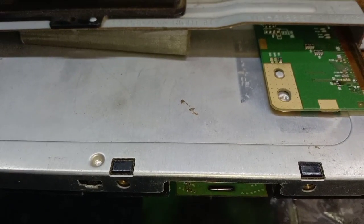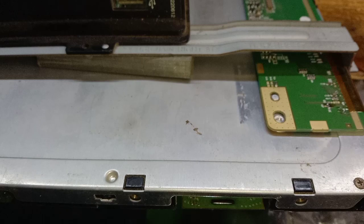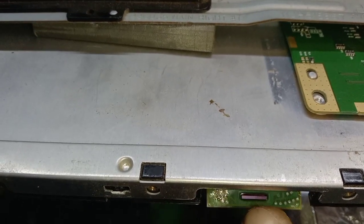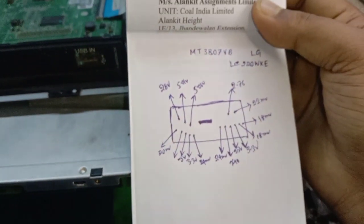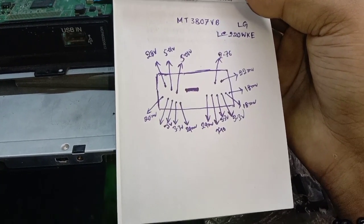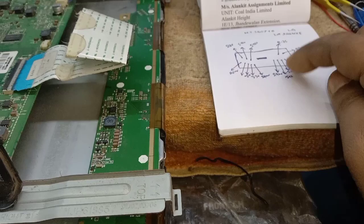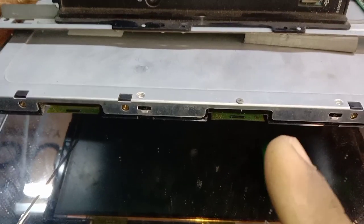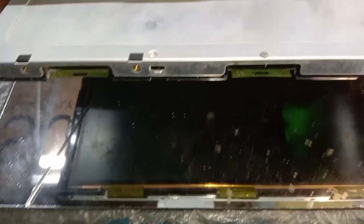The first COF is working perfectly. The second or third COF has some voltage or signal missing. So now I draw the picture of the first COF with all voltage details. Next I tally these voltages to the second or third COF.